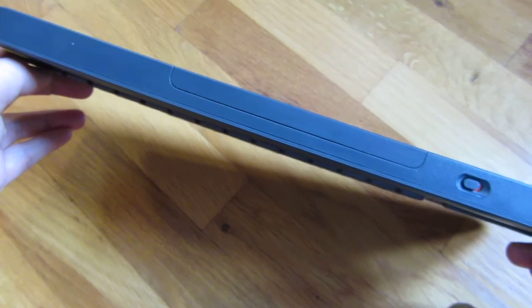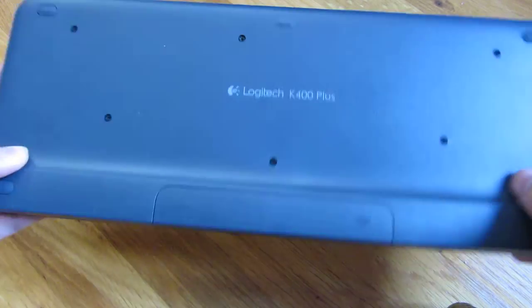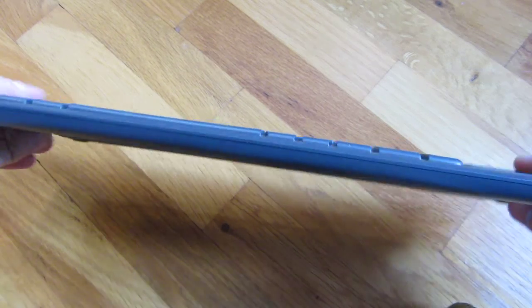The thickness at the top here is 3.25 inches, and at the front edge it's 1.5 inches.